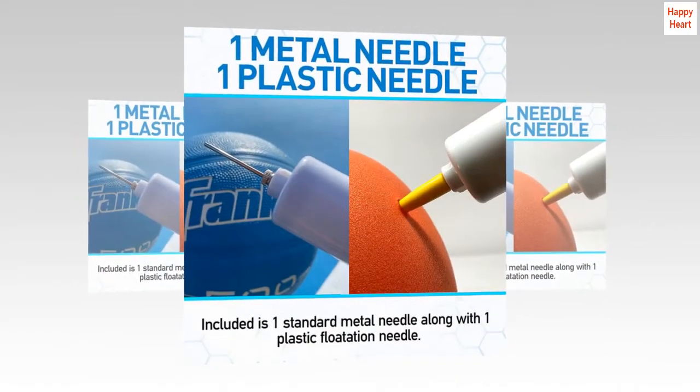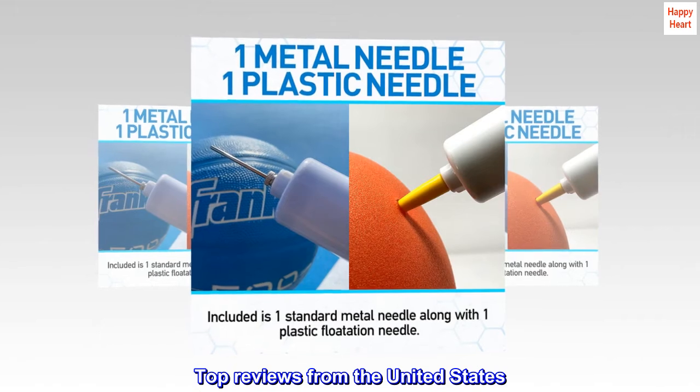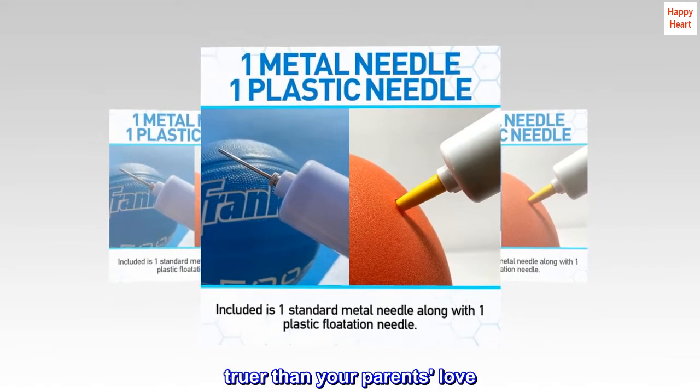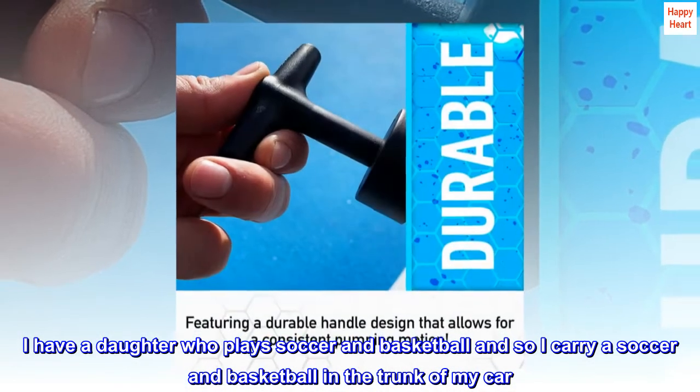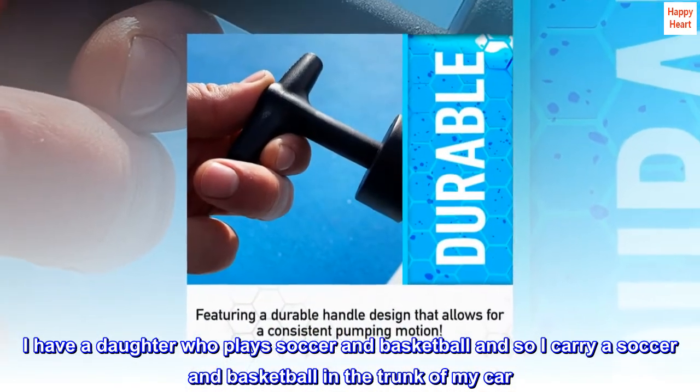Easy to use. Top reviews from the United States. "Truer than your parents' love." I have a daughter who plays soccer and basketball, so I carry a soccer ball and basketball in the trunk of my car.